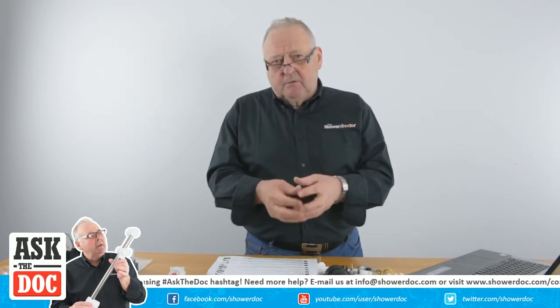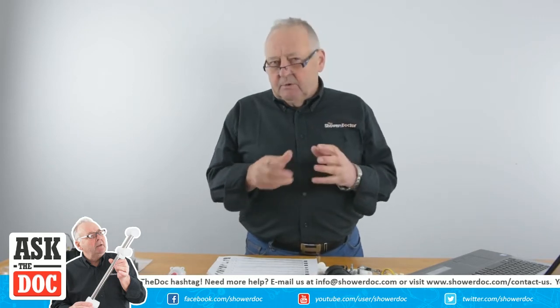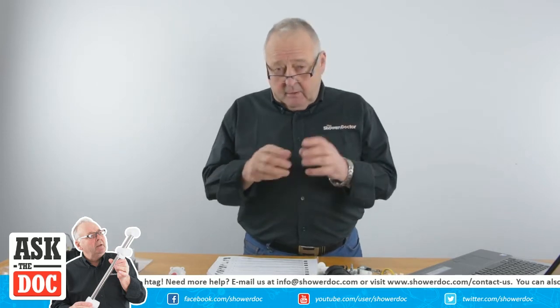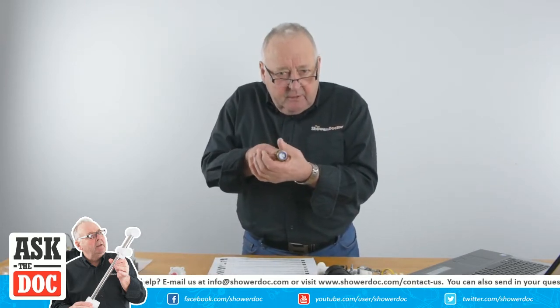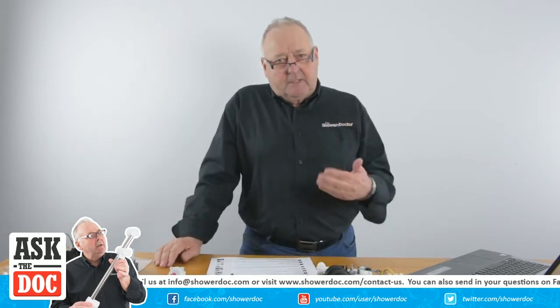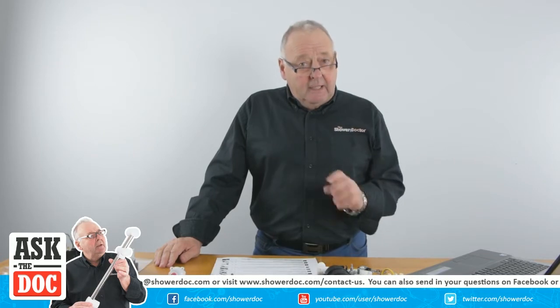The best thing to do is to take the cartridge out again, make sure the O-rings are okay and haven't been nicked, give them a coating of grease, and then push them back in. When you push a cartridge back in - whichever type it is - always make sure you go in nice and square. Don't just shove it in any old way, because that's what causes the O-rings to roll back. Be careful to get it in straight.